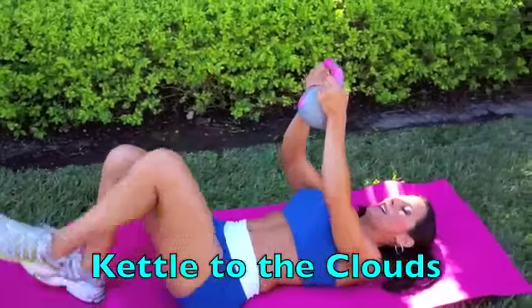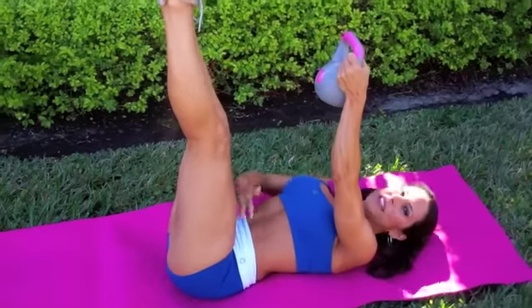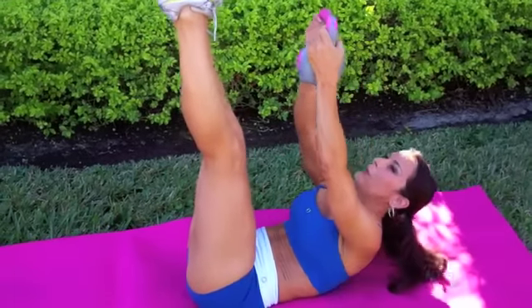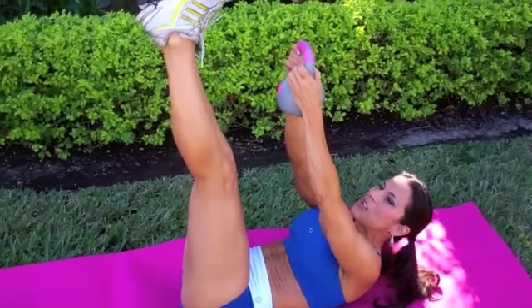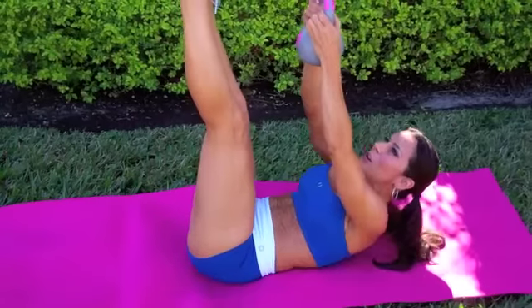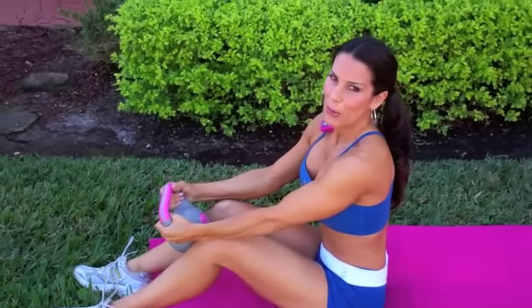We've got the next one — Kettle to the Clouds. We're putting our feet up, giving your hamstrings a nice stretch. We're holding that kettlebell and pushing it up to the clouds. Your belly button is pushing down to the mat, down to the earth, and we're reaching up and squeezing. There's so many different things we can do with the kettlebell. I figured starting out with a nice ab exercise video was the way to go, because everyone wants those abs. We've got like six months before summer comes, so let's work them. Remember, I'm doing these for 20 seconds — you're going to be doing them for a full minute.